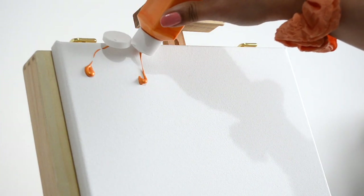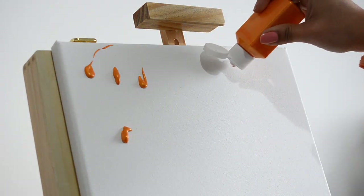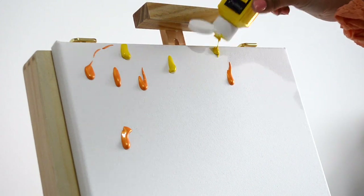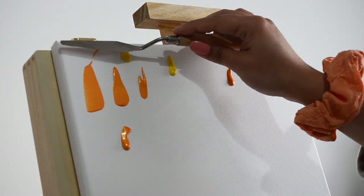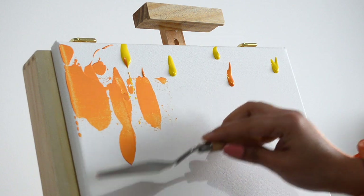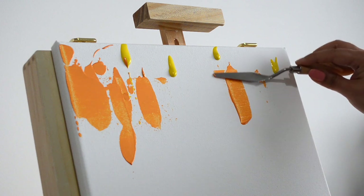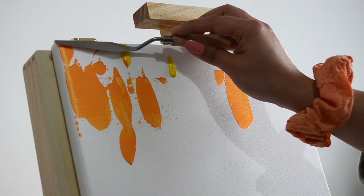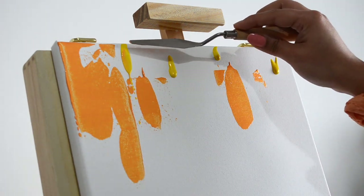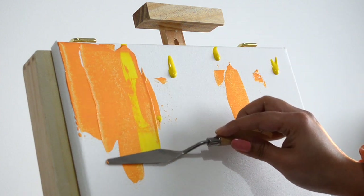Now I'm moving on with some iridescent acrylic paint or metallic acrylic paint and I'm just dropping the paint all over the canvas wherever I feel like. Making an abstract background with a palette knife does not have any rule. You just go on with your color choices — I don't really decide in the beginning what look I'm going for. I just start and then decide as I go along with the process.